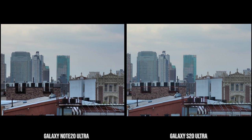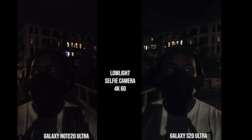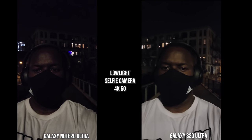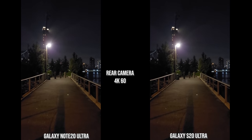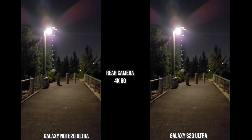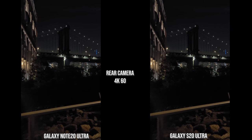Moving on to nighttime video: the S20 Ultra has a bigger megapixel sensor, and moving from a dark environment into a light source at 4K 60, the S20 Ultra image looks a little bit brighter. The rear camera walking footage also has some wobble effect at 4K 60, but the images look pretty nice and sharp — not as grainy as expected — though a bit wobbly as it tries to compensate in low light.